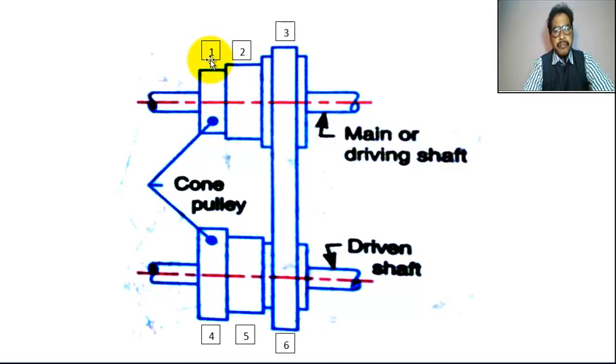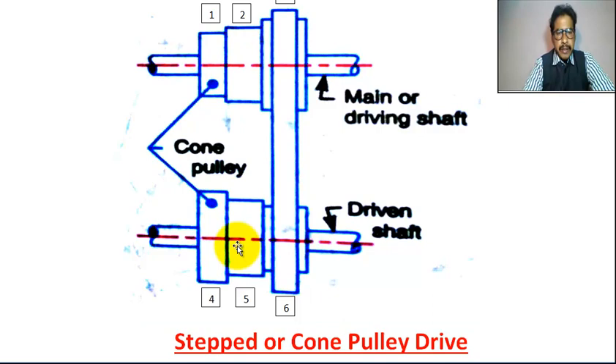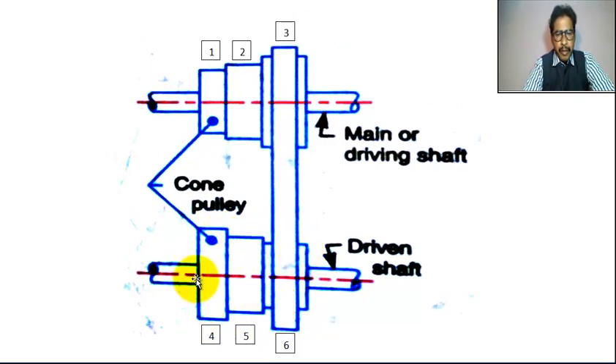Step 1 — this strap is smaller diameter. Step 2 — this strap is medium diameter. Step 3 — this strap is larger diameter. This cone pulley or strap pulley is attached with the driving shaft rigidly with the help of a key. This cone pulley is attached with the driven shaft or follower shaft rigidly with the help of a key.